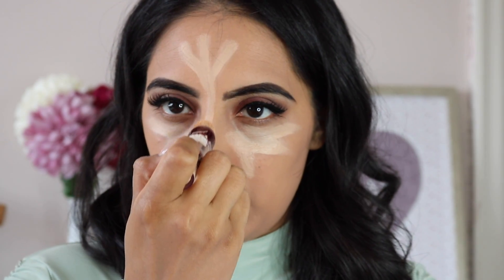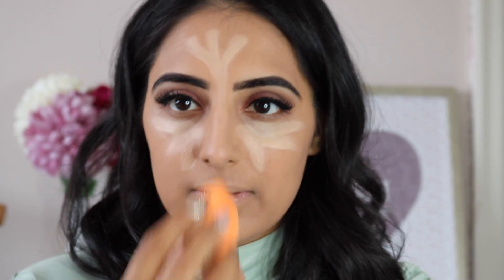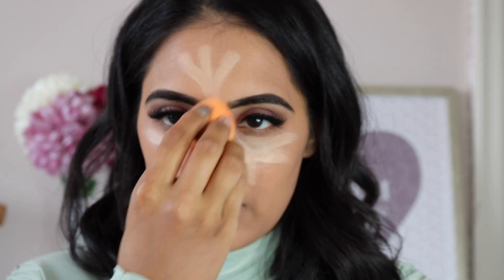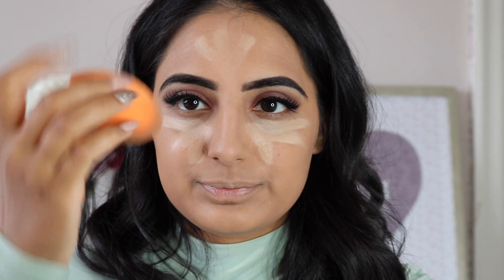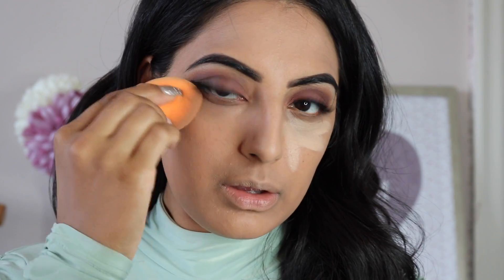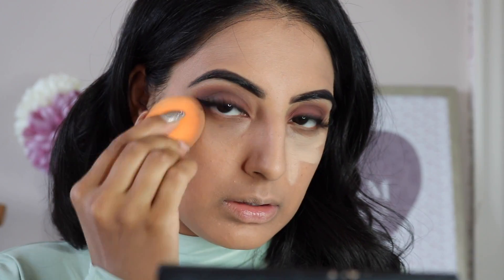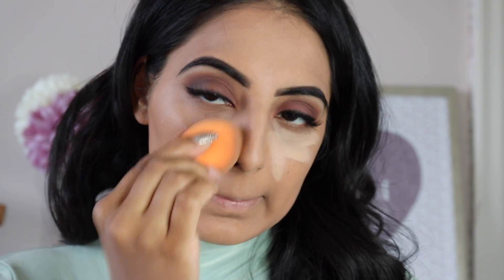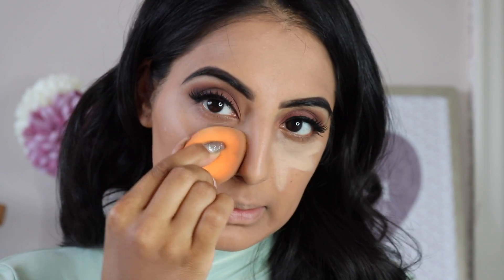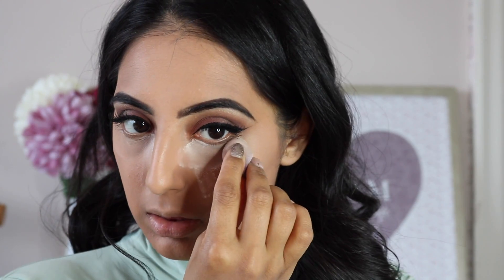Taking my Maybelline concealer I'm applying it to the regular areas I conceal, then using my beauty blender I blend it all out. I take my time patting the concealer out to really define my winged look and underneath my eyes, and then I use my Rimmel powder to bake underneath my eyes.